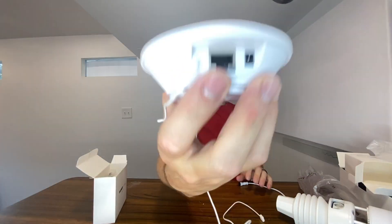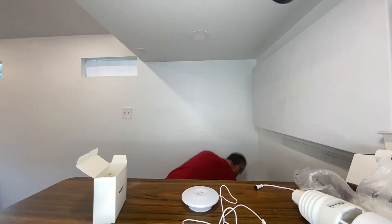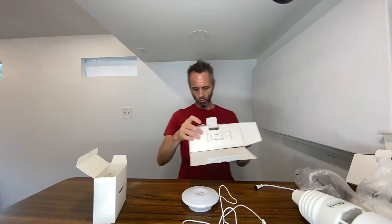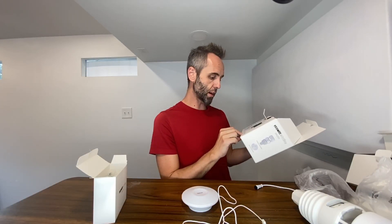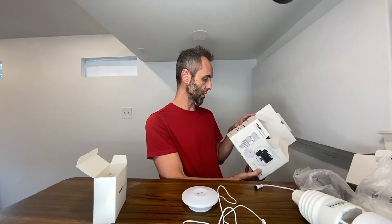It looks like it has an ethernet port right there and a power port right there, although I believe this supports Wi-Fi if I'm not mistaken. Yeah, it says Wi-Fi, EcoWitt, UV index, rain gauge, temperature, humidity, wind direction, wind speed, and solar radiation. So that's all the different things that it can measure.